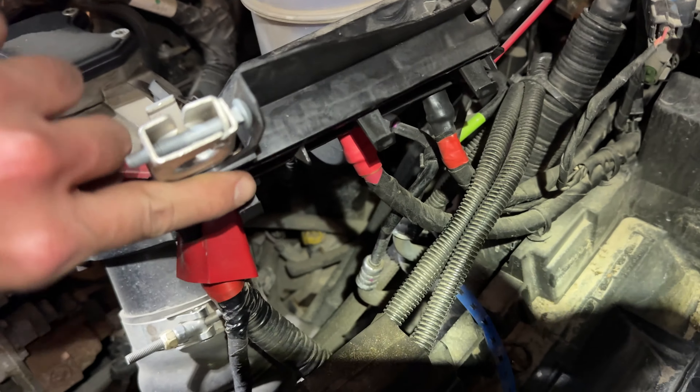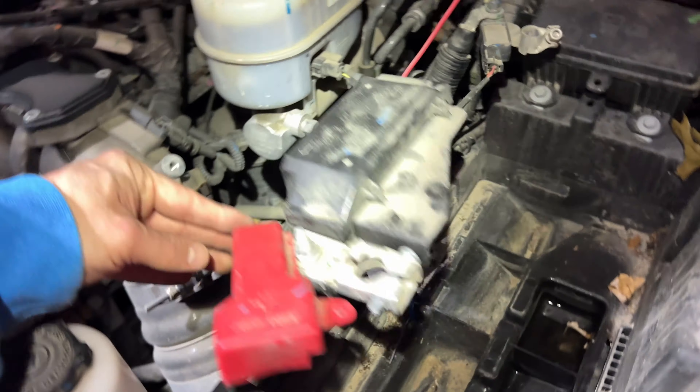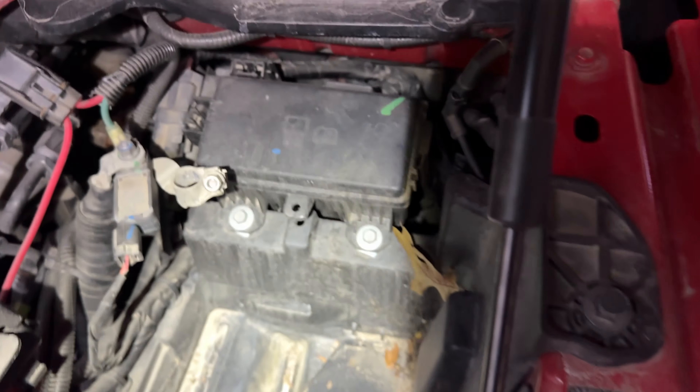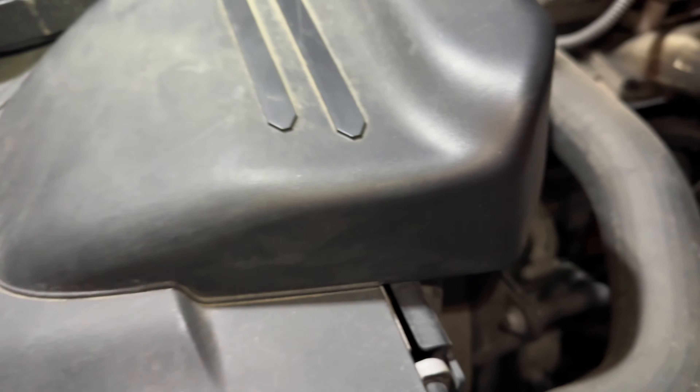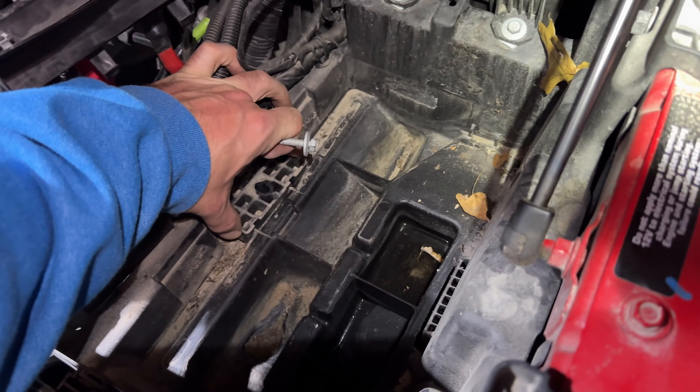Once you disconnect everything, take this guy off — this guy's kind of a pain because there's little locking tabs that lock into the side of the battery. If you can get some leverage on it from down here and pull upwards and kind of rock it back and forth you should be good. There's a little bit of water in here I'll clean up, but that one wasn't that bad. Here's the 10-mil bolt and the wedge — this just sits right in here like this.